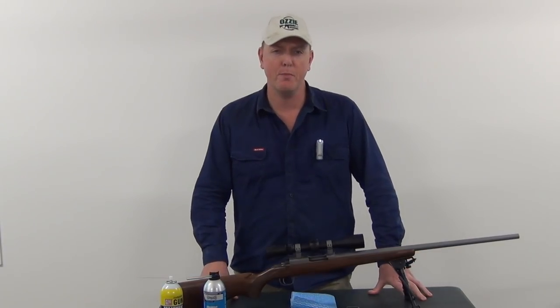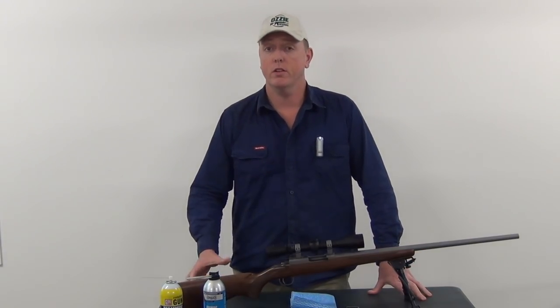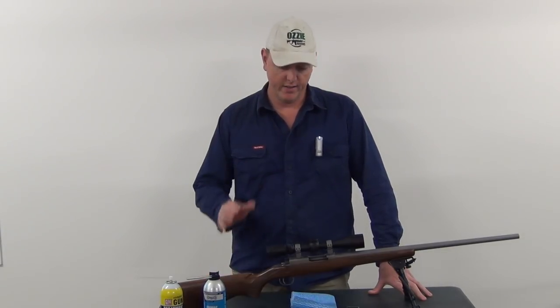Hey guys and welcome to Aussie Reviews. Today what I'm going to run through is a cleaning video. This is going to be a pretty basic video, but believe it or not, this is one question I get asked a lot on my channel — how I go about cleaning my firearms.